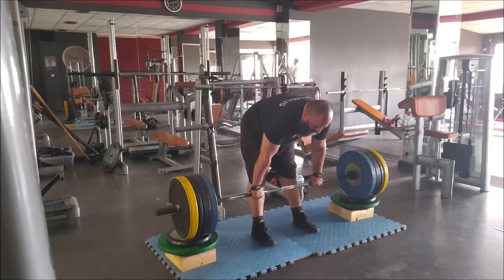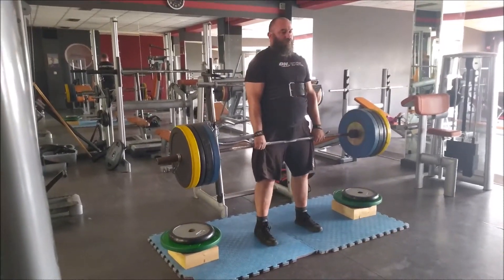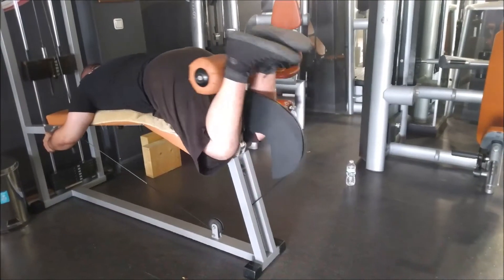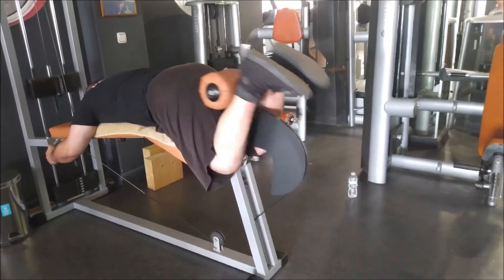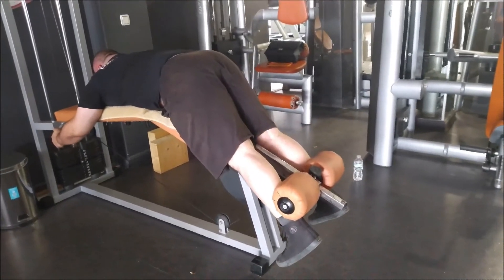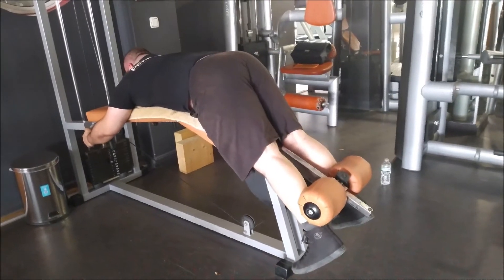I was very happy with the session — a lot of volume. I think it added up to around 3,400 kilograms total volume, which I was very pleased with. That's probably the most volume I'll be doing until the Static Monsters. I wrote it down but can't quite remember. I forced out that last set of eight reps — I wasn't supposed to, but I wanted to.